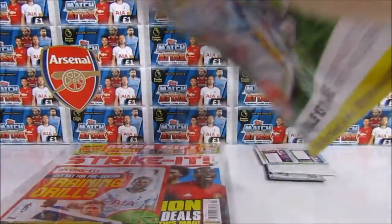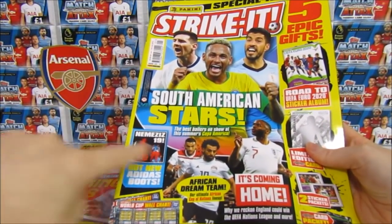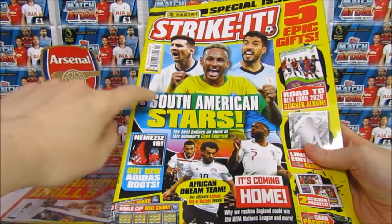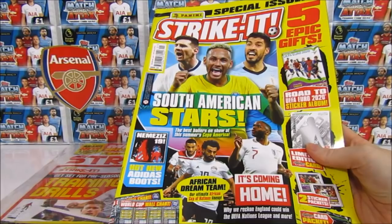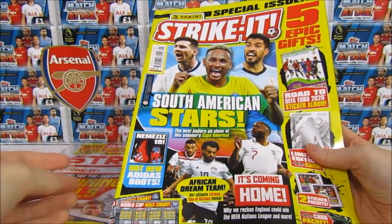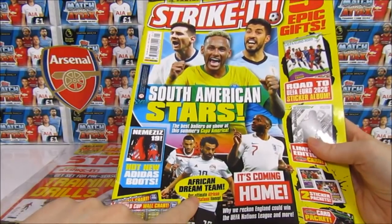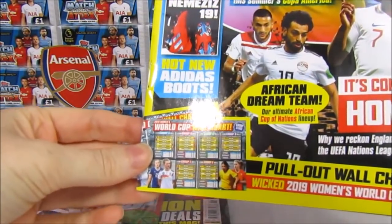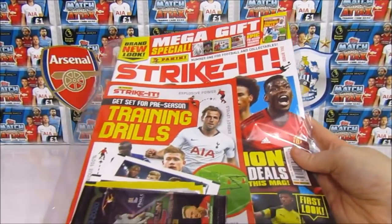We'll take a quick look at the cover - we won't focus on this too much because it is an old edition. As you can see, we have the South American stars for the Copa America. Interestingly, Neymar is on there even though he hasn't played and will not play at all because he's injured - and it is the final today. We also have the African Cup of Nations, Nations League, and the Women's World Cup represented.